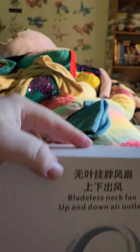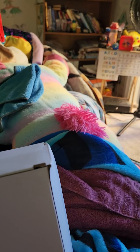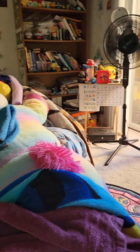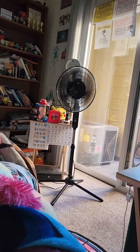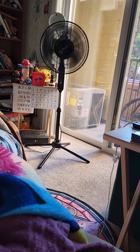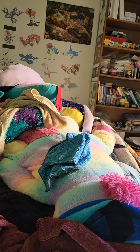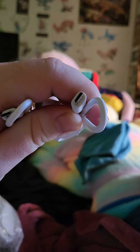It arrived intact, so I'm satisfied. I'll take it out of the box now — it's actually packaged pretty well. Bear with me, I'm doing this one-handed. There's the other one. Something else came out too — it comes with a micro USB charging cable, which I confirmed by zooming in.